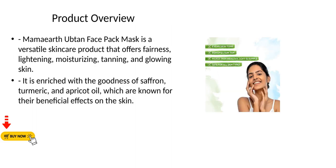Product Overview. Mama Earth Ubtan Face Pack Mask is a versatile skincare product that offers fairness, lightening, moisturizing, tanning, and glowing skin. It is enriched with the goodness of saffron, turmeric, and apricot oil, which are known for their beneficial effects on the skin.